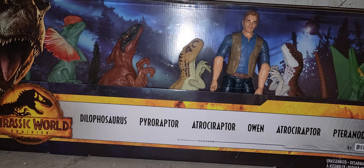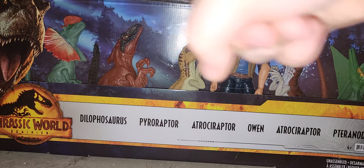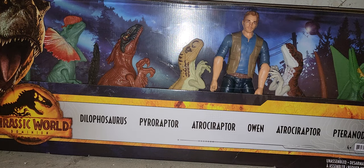In this review, we're going to be reviewing the 6-pack of 12-inch basic figures, available on Kohls.com. I will try to provide a link below for this set. It includes a repack of the Dylophosaurus, Pyroreptor, and Green Pteranodon, while Panthera and Tiger are all new figures.